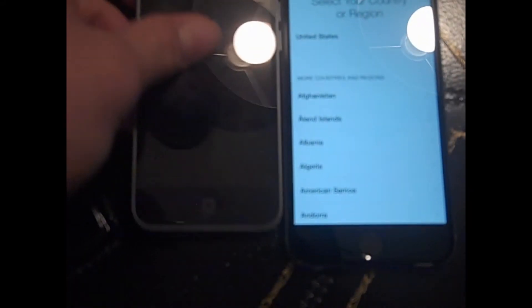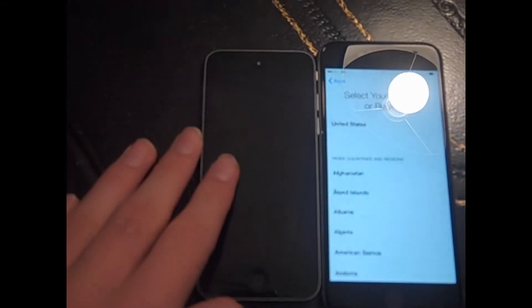Now this thing is huge looking at it now. I actually have an iPod 5th generation and I just want to compare that side by side. Wow. Definitely a size difference. Not as much of one as I would have expected, though.